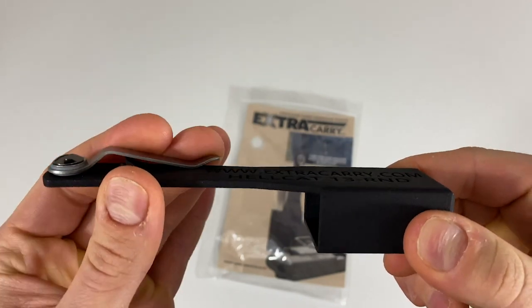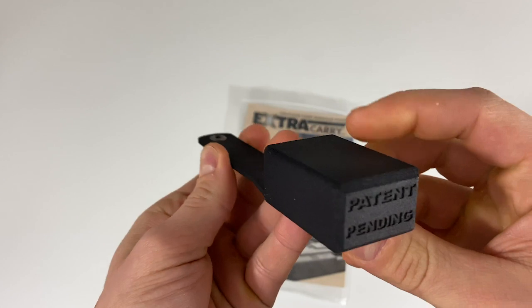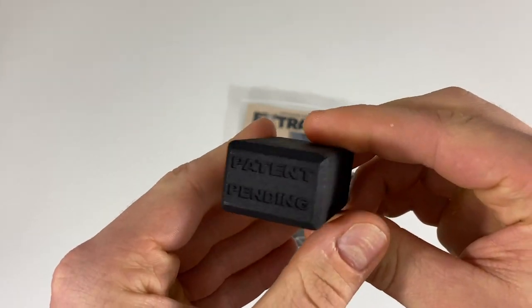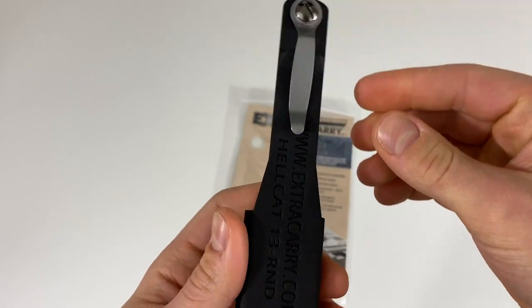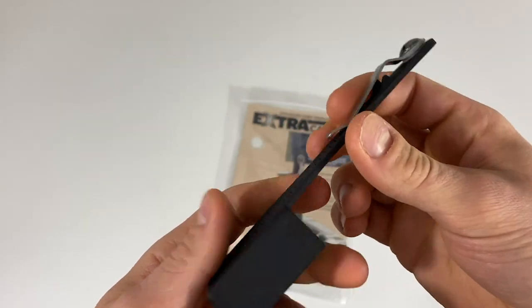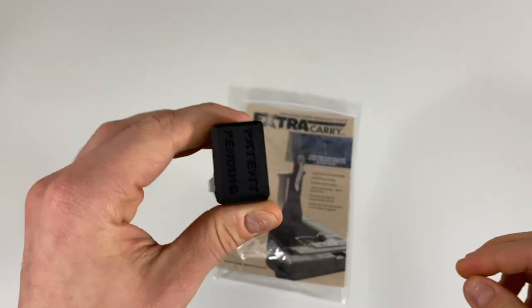The Extra Carry is lightweight and comfortable, and securely locks in place with our now patented locking mechanism. You will notice that the bottom of the Extra Carry is fully enclosed. This prevents any rounds from getting dislodged or compromised by things in your pocket, so you know your magazine is always ready when you need it.